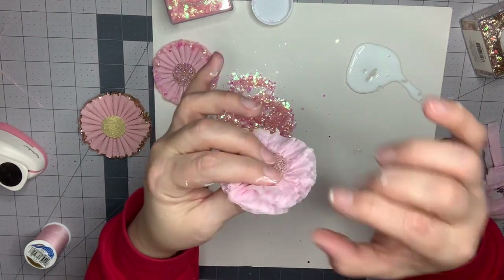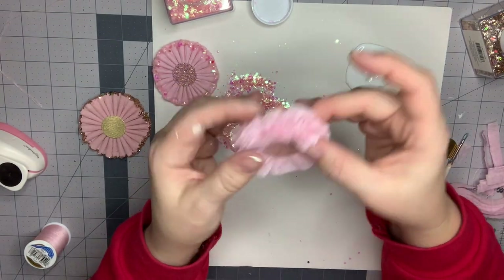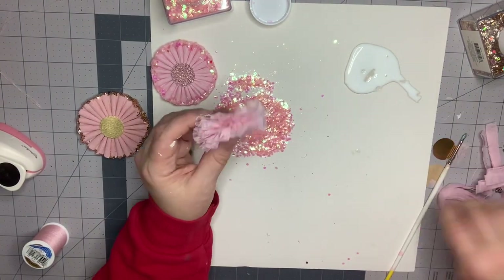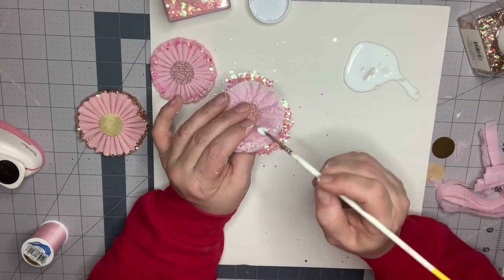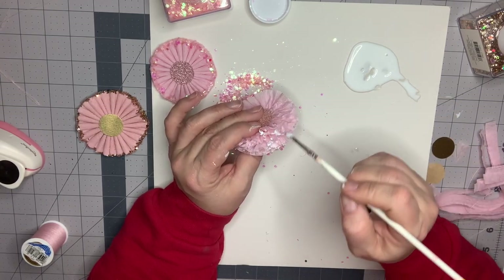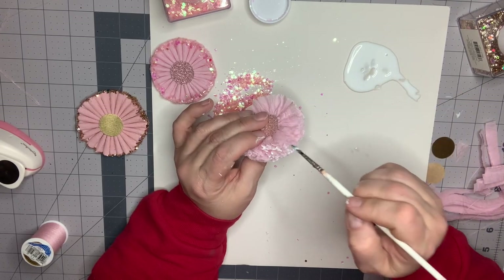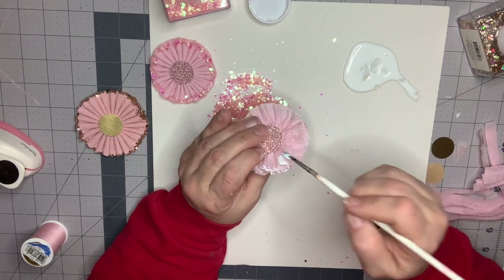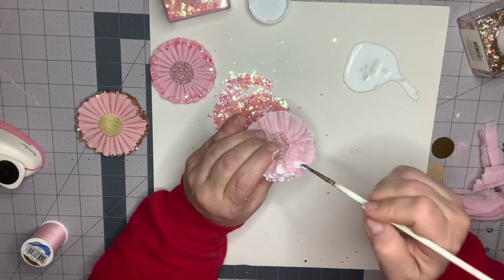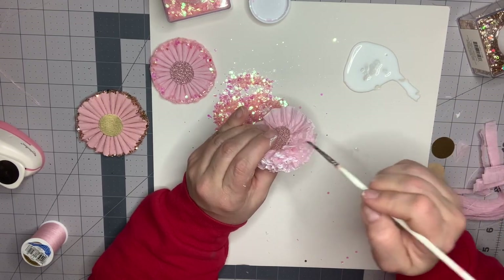I want to pull out my edges and make sure none of them are tucked in, because I want the glitter to get all inside there. So it looks like that. Then it's the same process but you're painting more of the area — just make sure you're getting in there and getting all the different layers. You'll be able to tell once you put the glitter on if you need to go back and add more; you certainly can run it through the glitter again.